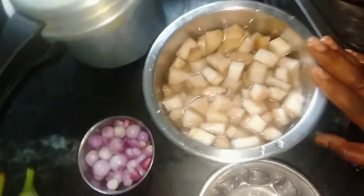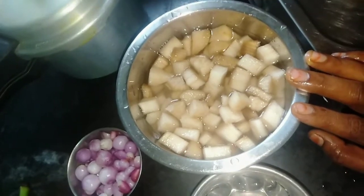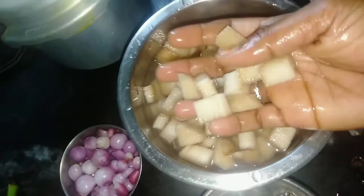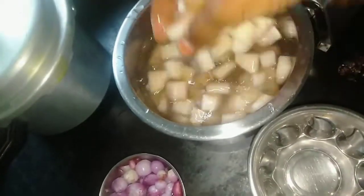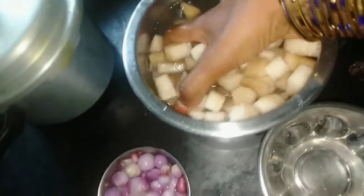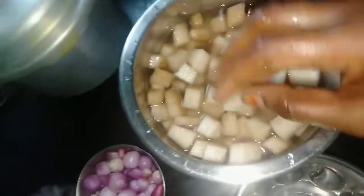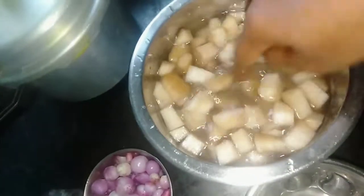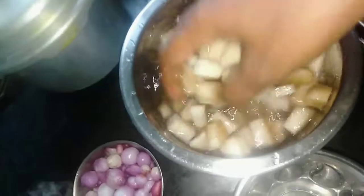Hi! Welcome to the kitchen. Let us add some water.